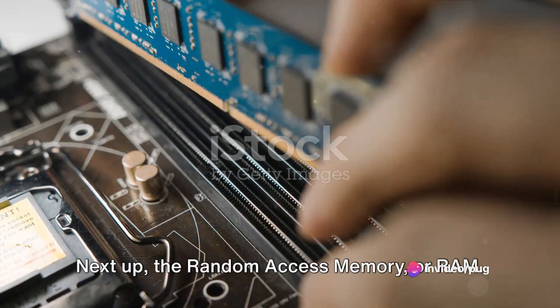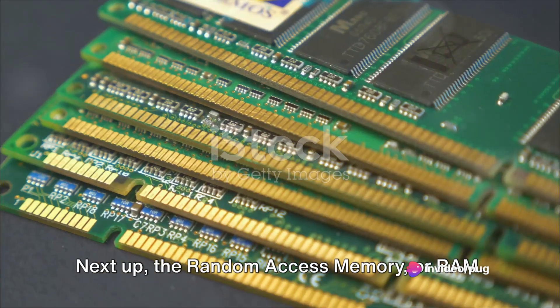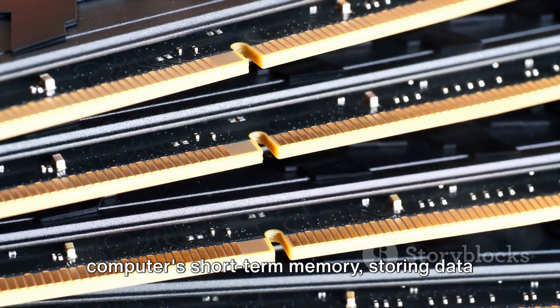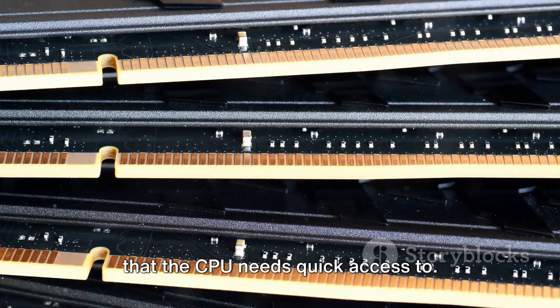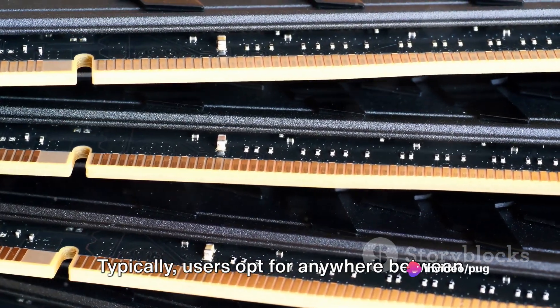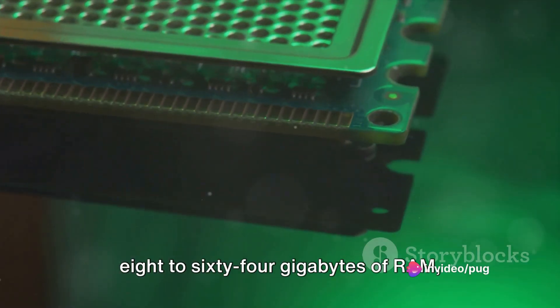Next up, the random access memory, or RAM. These sticks of memory act as the computer's short-term memory, storing data that the CPU needs quick access to. Typically, users opt for anywhere between 8 to 64 gigabytes of RAM, depending on their computing needs.